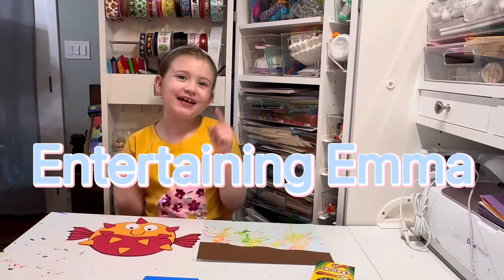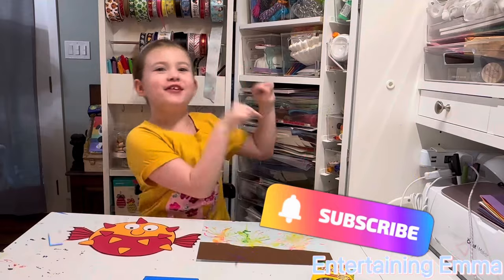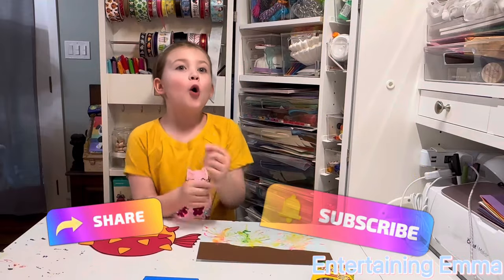Hi, welcome back to Entertaining Emma. My name is Emma. Remember to subscribe and share.